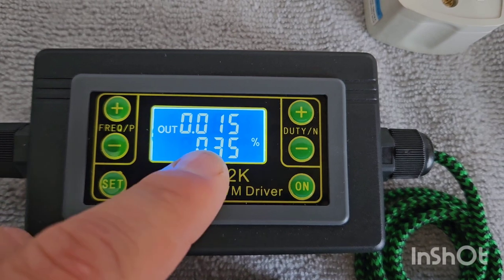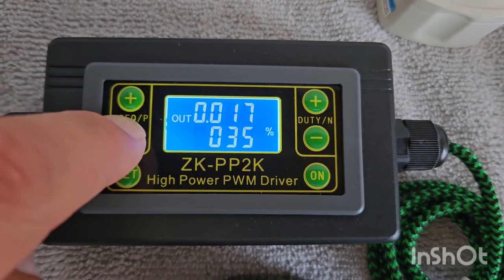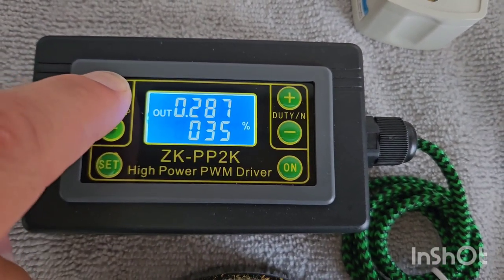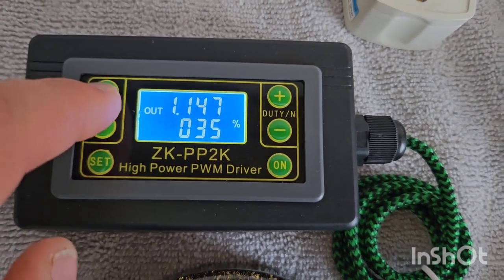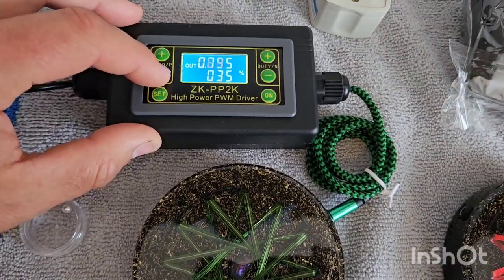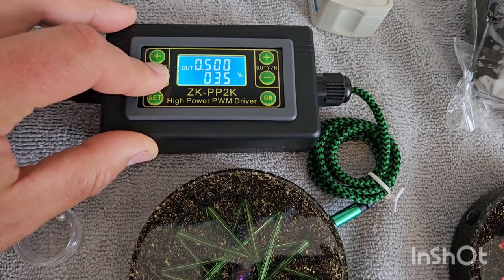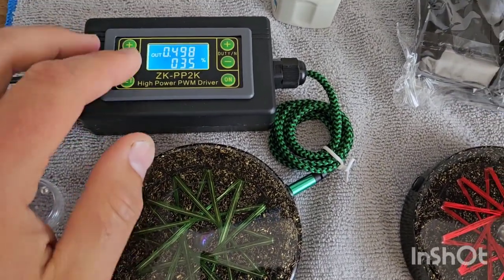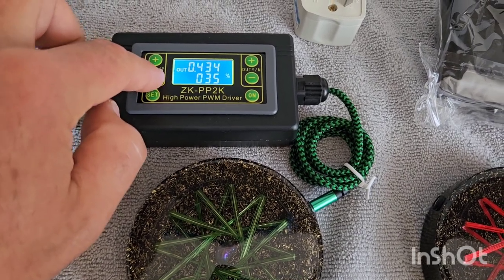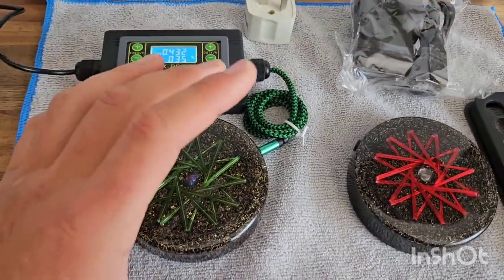See how I told you it has memory — it's still at 15Hz on 35% duty cycle. So that's all there is to it: frequency up, frequency down, and this is your duty cycle. I suggest leaving it on 35, but you can play around with the frequencies. The higher the frequency, the greater the range this will throw out. You can expect at least a three-foot field from something like 432Hz, for instance.